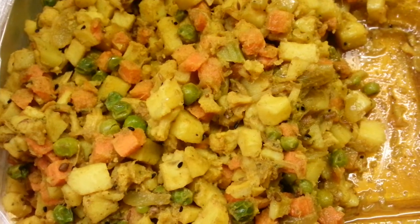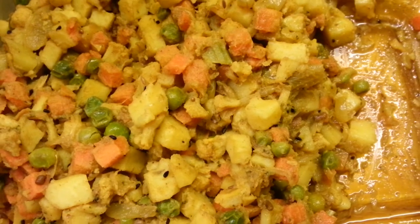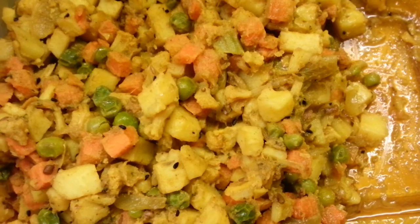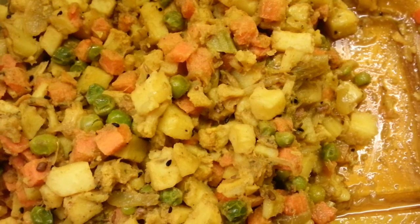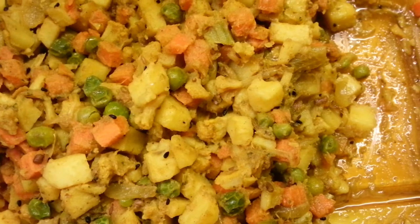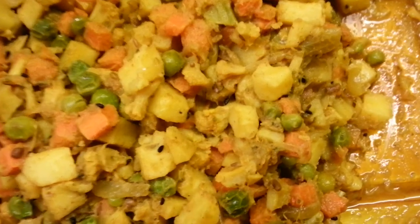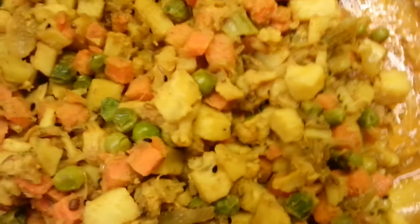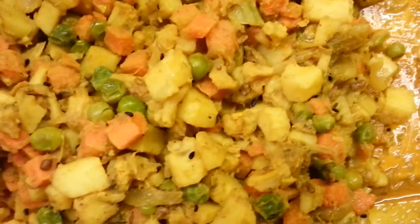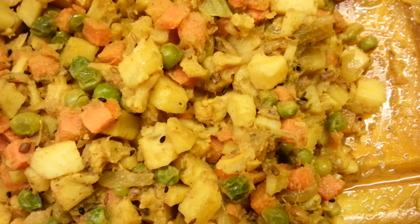Hi everyone, in this video we'd like to show you how we make a vegetable samosa. Here we have mixed vegetables for our stuffing. You can buy mixed vegetables from a large supermarket.